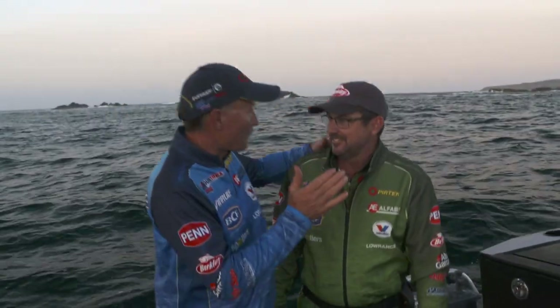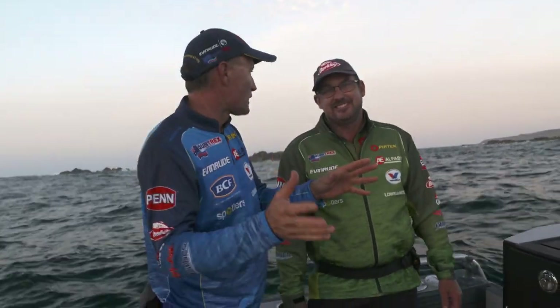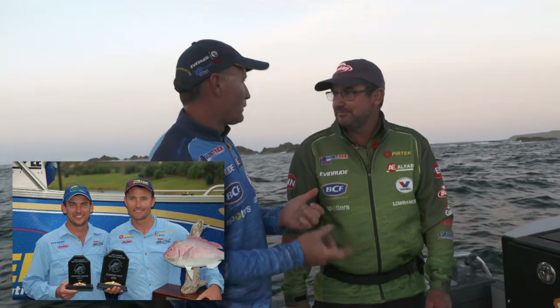G'day, welcome to Real Action. Michael Guest here, and I've got my mate Mark Phillips, better known as the captain, with me. We've been fishing together for such a long time. Snapper soft plastic fishing was something that we did all over the place — New Zealand, here in Australia. And we're back doing it again. I'm a little bit excited. It's like full circle, really. We've got the band back together.